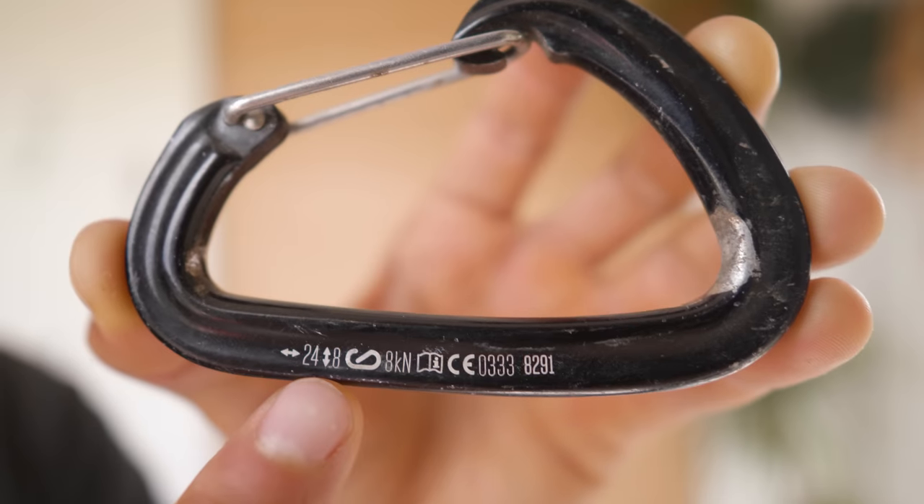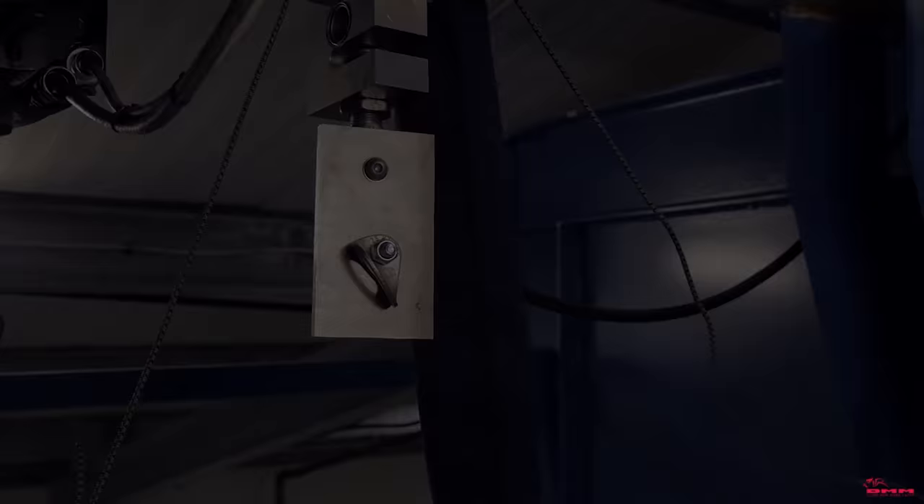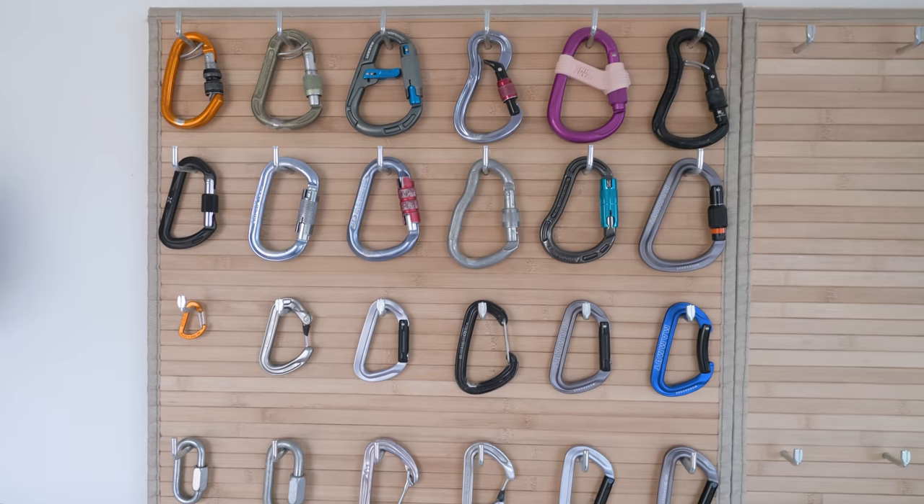Hi, and welcome to this masterclass on carabiners. A lot of us like to treat these as indestructible magic, which is only partially true. In this video, I'm going to show you how a carabiner could fail under normal climbing conditions on forces that are lower than what the ratings say. I'm also going to explain why there are so many different shapes, sizes, and features, and everything you need to know so that the next time you go to a climbing shop, you won't get lost in all the choices — or the salesman's pitch.